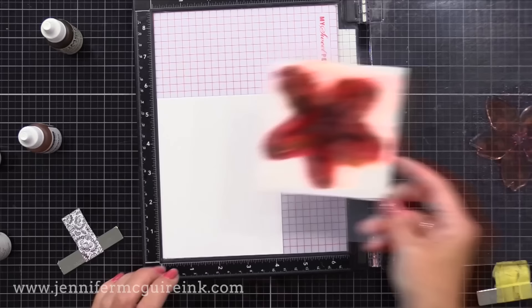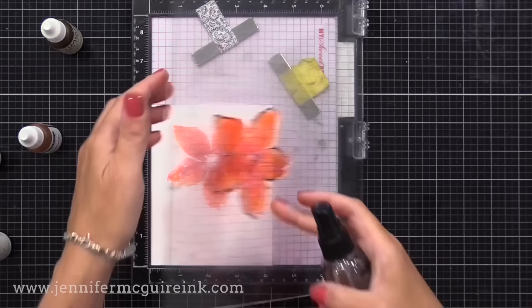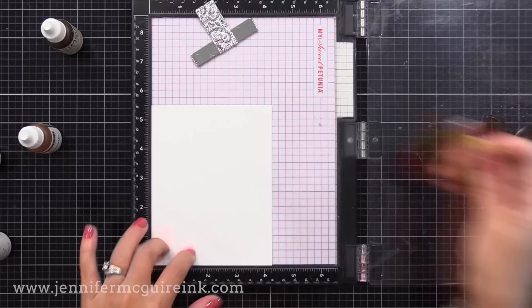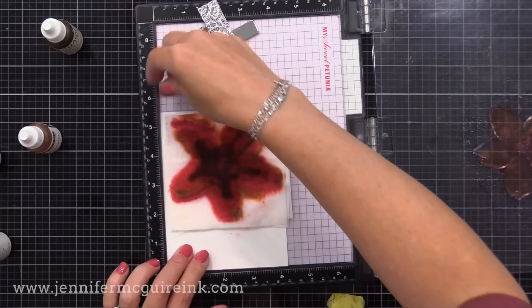I can continue to use this DIY ink pad many, many times in this little crafty session. You could try to save it in a Ziploc bag for future and then just re-wet it with some water, but I usually just make one of these little DIY baby wipe ink pads and use it for a crafty session many times. I would maybe use this 20 times at least, and that way I get a good amount of images out of it.